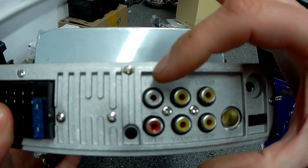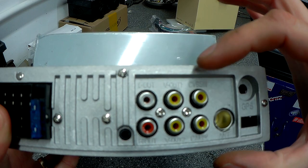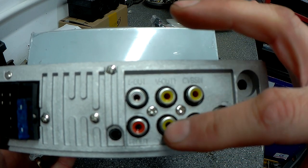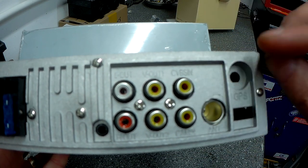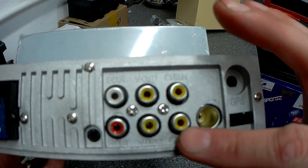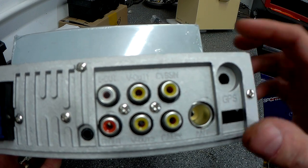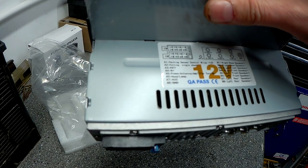We've got outputs for the audio left and right for the rear amp, two video outs — one and two — so if you want extra screens in your headrests or whatever. We've got analog video input and a camera input for a reversing camera, and obviously the aerial. So we're going to fit this today and see what it's like.